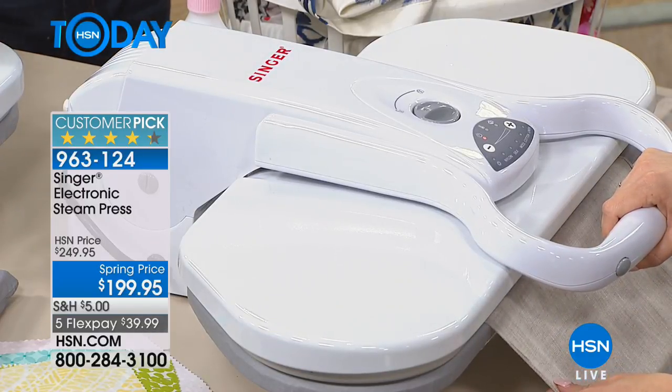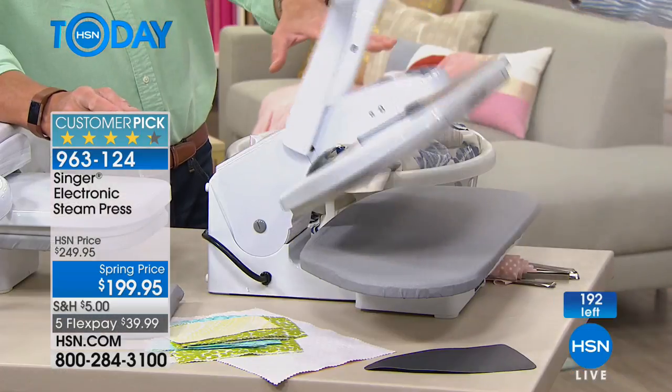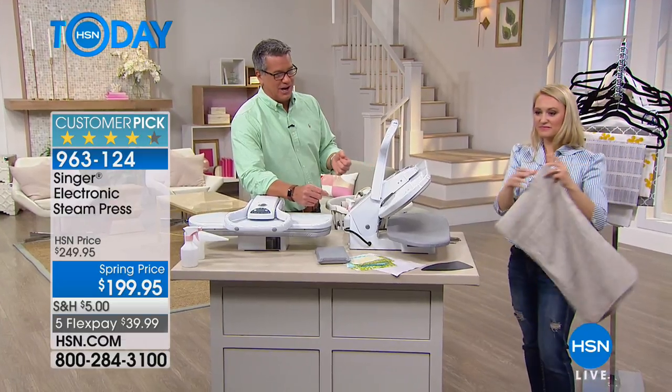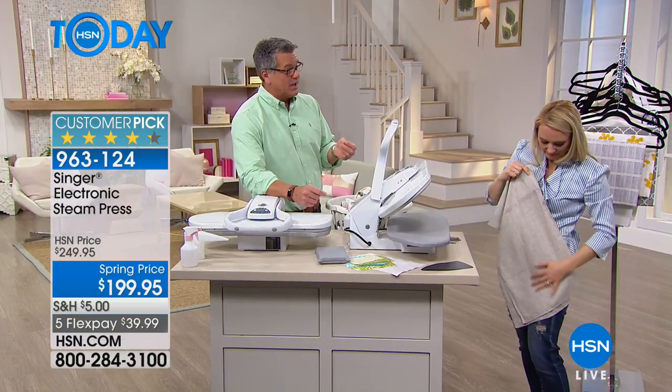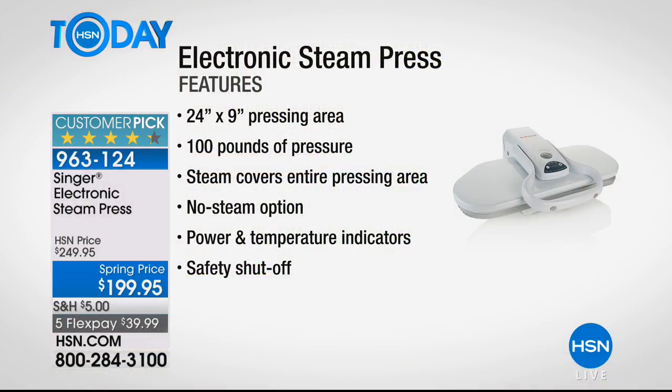With folks online, I still have about 50 or 60 people shopping and we're down to about 200, maybe less. You can see the powerful steam this utilizes — 49 steam vents. Your iron, even if it has a dozen, 15, or 20 vents, they're teeny tiny and you can't rely on them — you're constantly trying to hit the steam button and it takes forever to heat up. The pressing area is 24 by 9 inches, which is 14 times larger than a conventional iron, with 100 pounds of pressure.